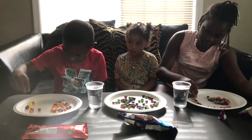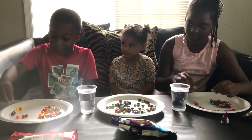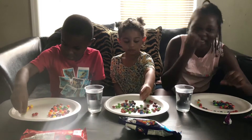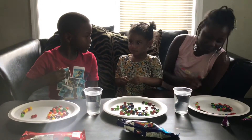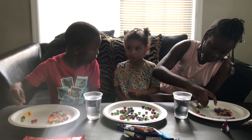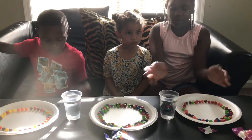Somebody is just shaking the table and that's why mine keeps falling. Okay guys, so we finished setting ours up and now we're going to put the water in each one.